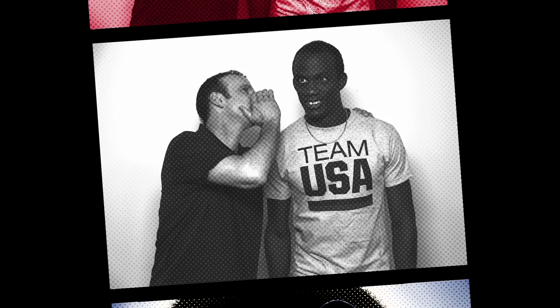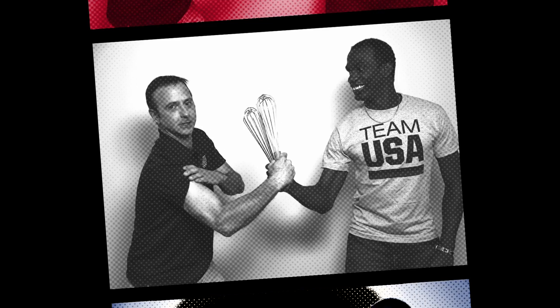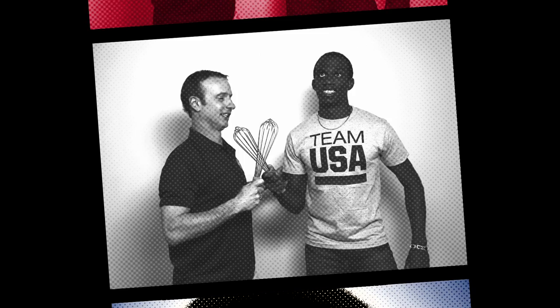Lex Gillette is a long jumper on the US Paralympic team. He's the reigning world champion and world record holder in the long jump and a 14-time national champion. Lex jumped for silver in three different Paralympic games and finished 2014 as the number one visually impaired long jumper in the world. And now you're here in the kitchen cooking with me.